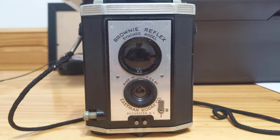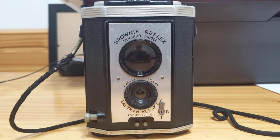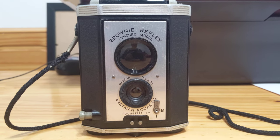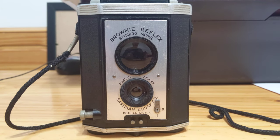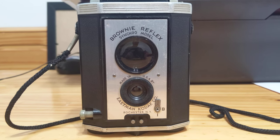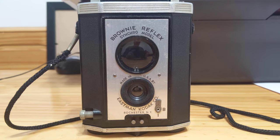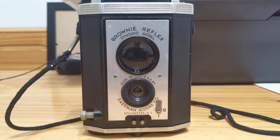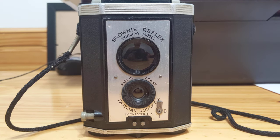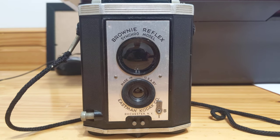This is a 1940s pseudo-TLR by Kodak that was designed to give the semblance of an actual TLR without the cost. This camera retailed for about $6 back in 1941, and in 1950 retailed for about $11 — probably somewhere in the $80 to $100 range in 2021 money.